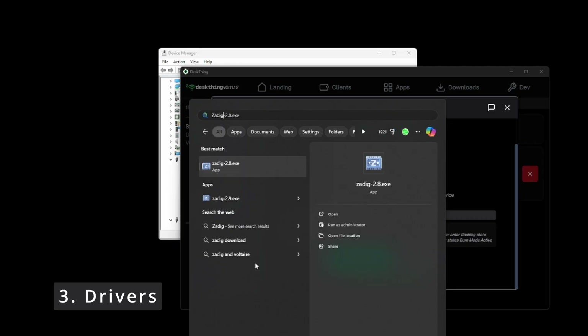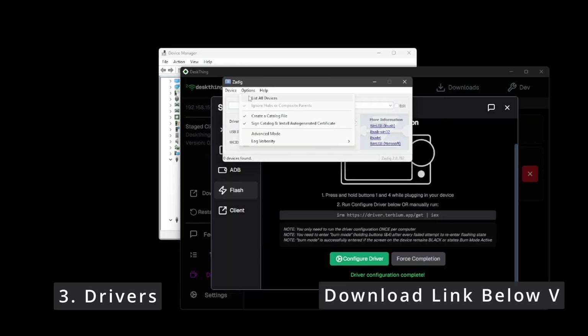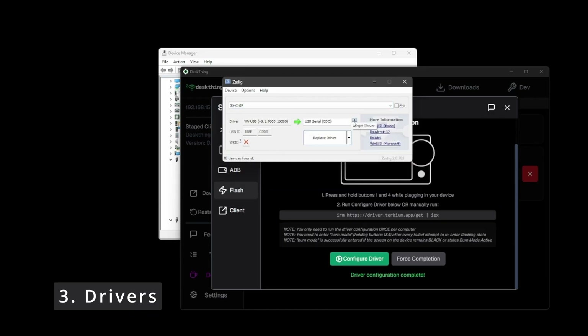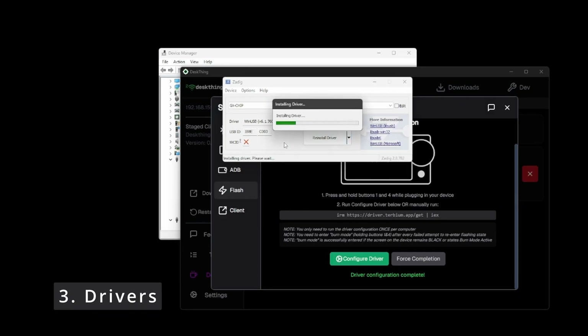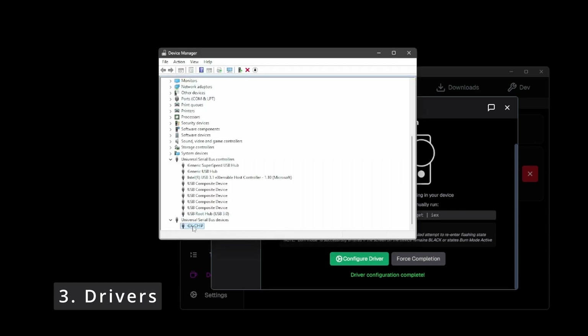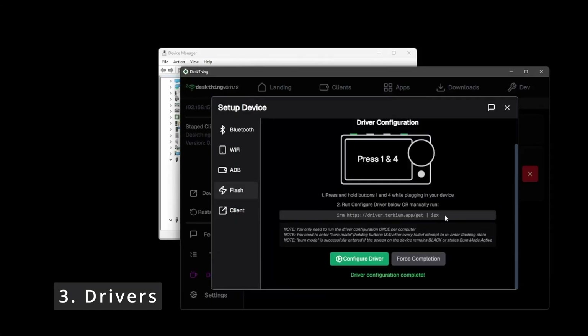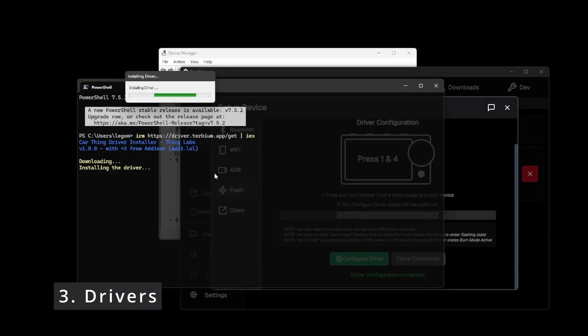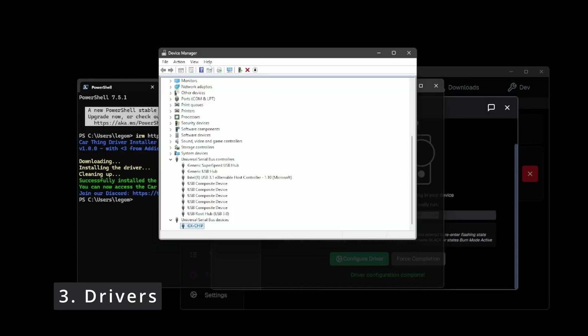The second method is using Zadig — it's the exact same process just a different application. Check show all devices, find your device in the dropdown, change this to WinUSB, and then click install driver. The download will be in the description. The third way is to copy a command and paste it into a terminal and run it. This is great for macOS or any situation where you might run into a security issue running the terminal command.